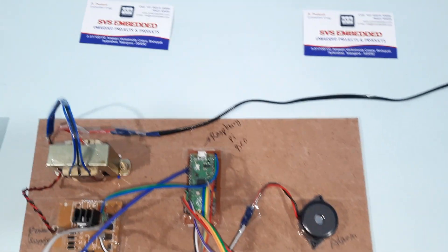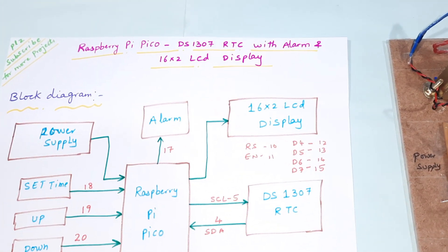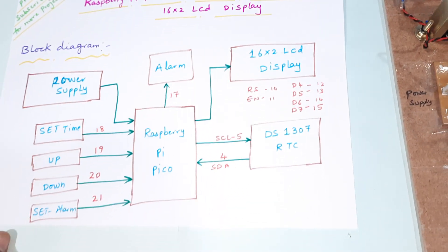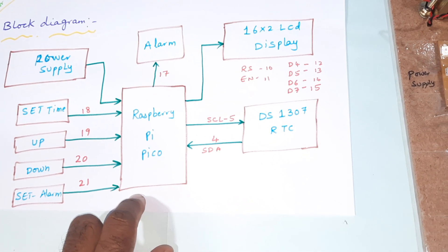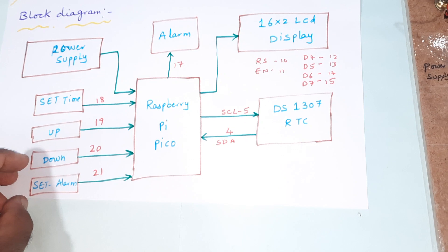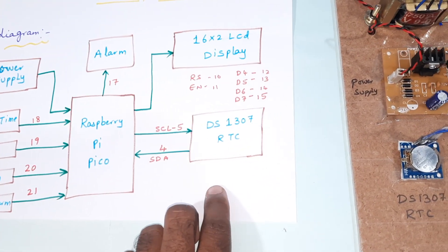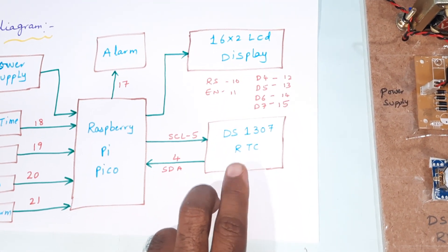Hi, we are from SVS Embedded. The project title is Raspberry Pi Pico-based DS1307 RTC with alarm and 16x2 LCD display. We are using the Raspberry Pi Pico RP2040 and four push buttons: set time, increment, decrement (up/down), and set alarm timing. We are also using the DS1307 RTC module, which is an I2C-based RTC module.